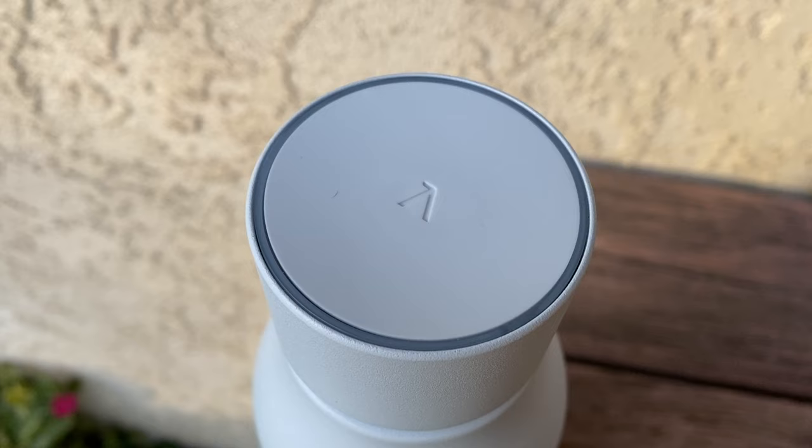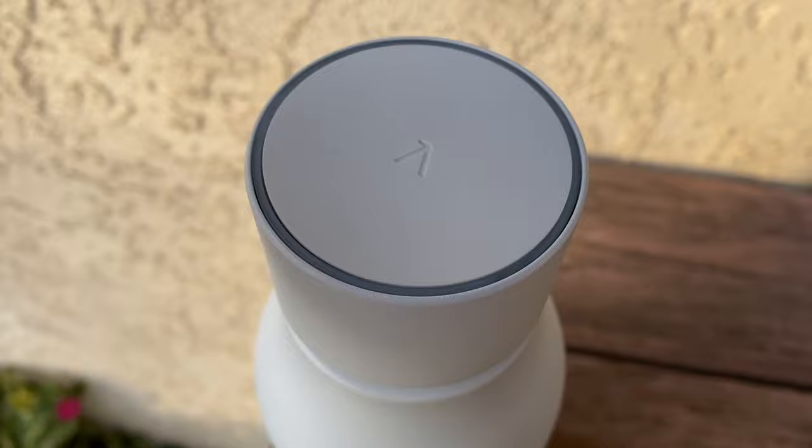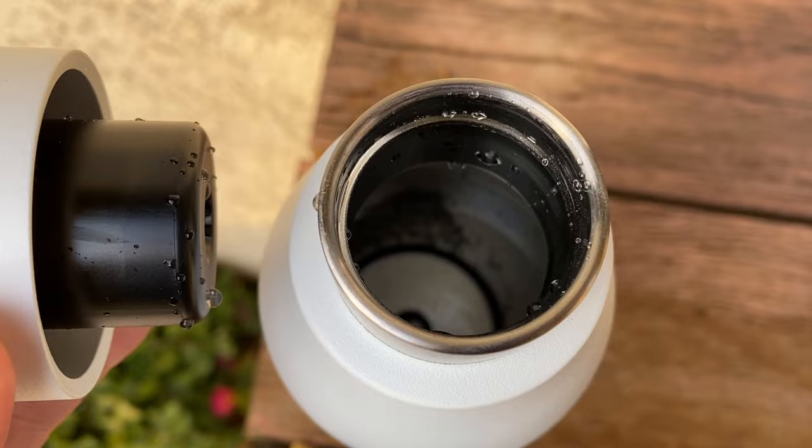There are two different cleaning cycles with the Lark bottle: normal and adventure. Use normal when you just want to make sure your bottle is clean and safe for everyday use. Adventure mode is made for travel and offers an extended clean cycle when you're not sure about how clean the water may be at your destination.